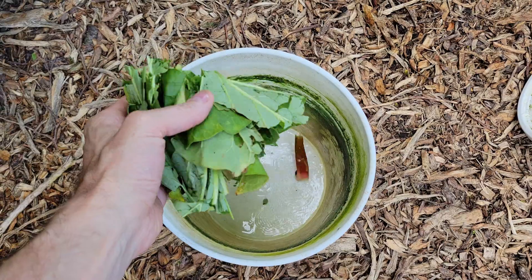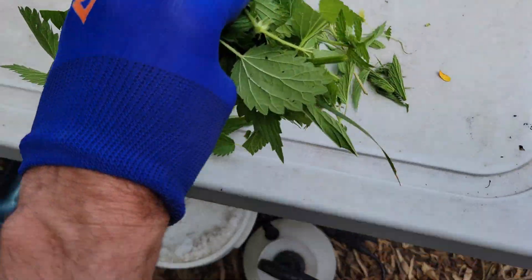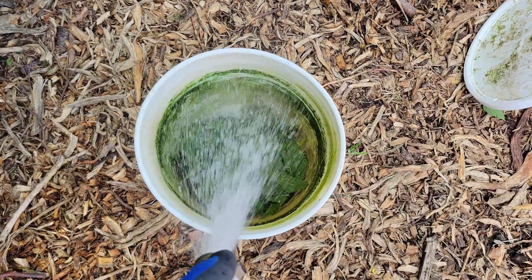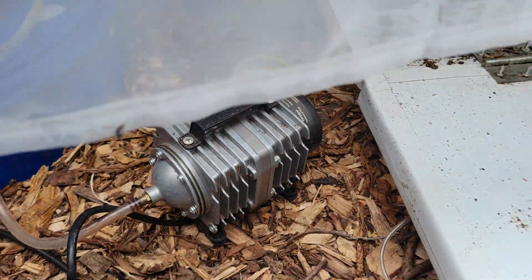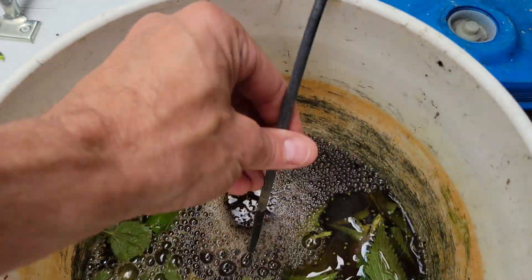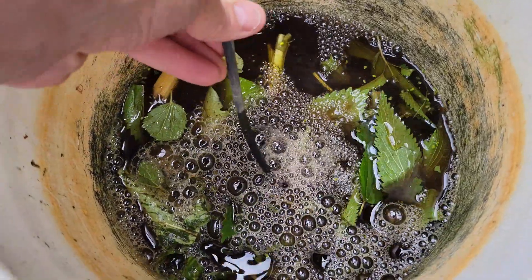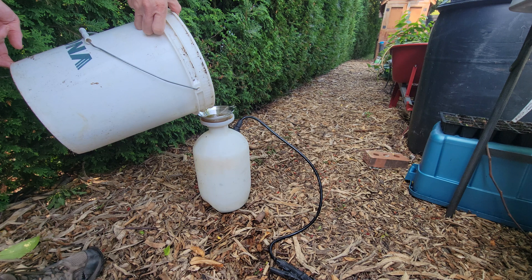Add chopped nettles and rhubarb leaves. Use an air compressor with a bubbler to aerate the mix. Oxygen encourages the growth of good bacteria and fungi, making the tea more powerful. It prevents foul odors that come from anaerobic bacteria.